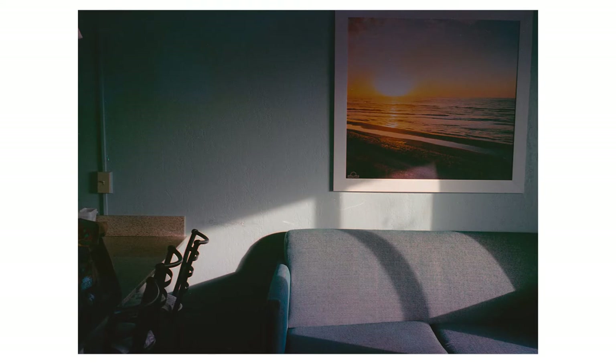This one I really like. I actually enjoyed that there's basically no effect of the film soup on this, because I think it looks really nice without it. I love the way the lighting is coming in on the couch. If there was a film soup effect on this one, I think it would kind of ruin the picture.